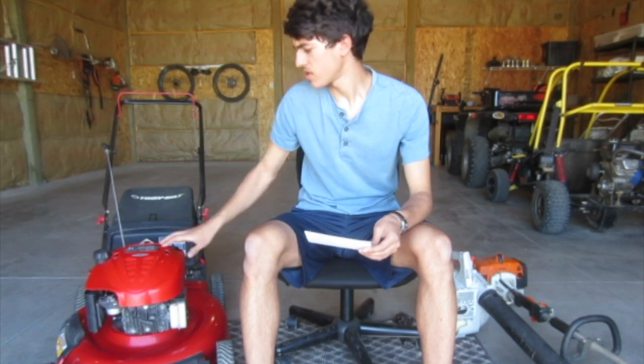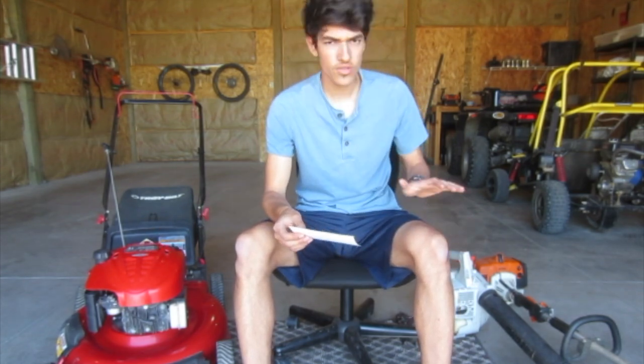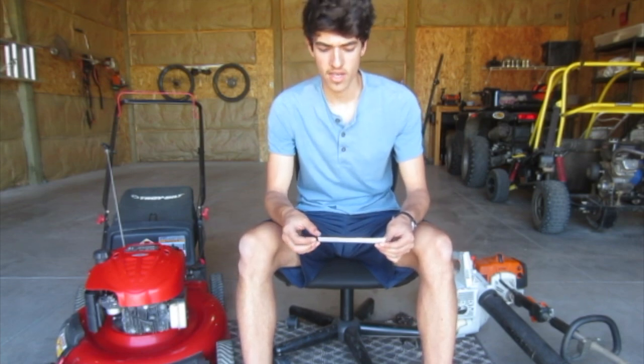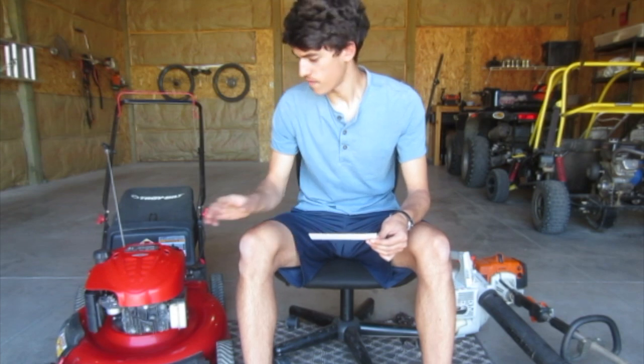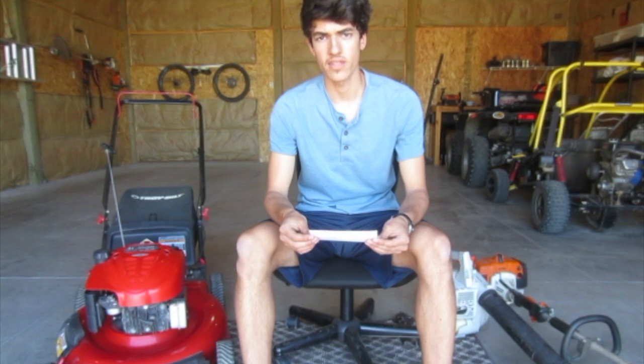Why is that? How come you don't see any two-stroke lawnmowers or any four-stroke handheld equipment? There are some exceptions, which we'll get into later in the video, but for the most part it's four-stroke versus two-stroke, and there's a reason for that which we're going to talk about.